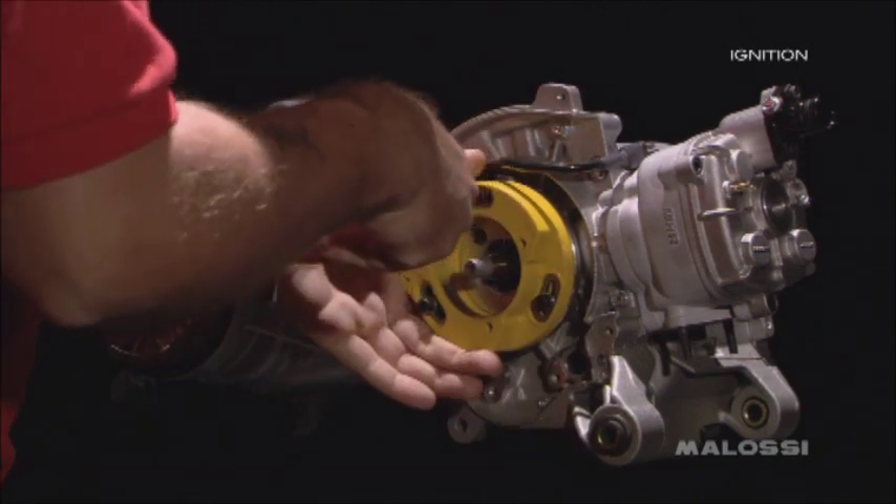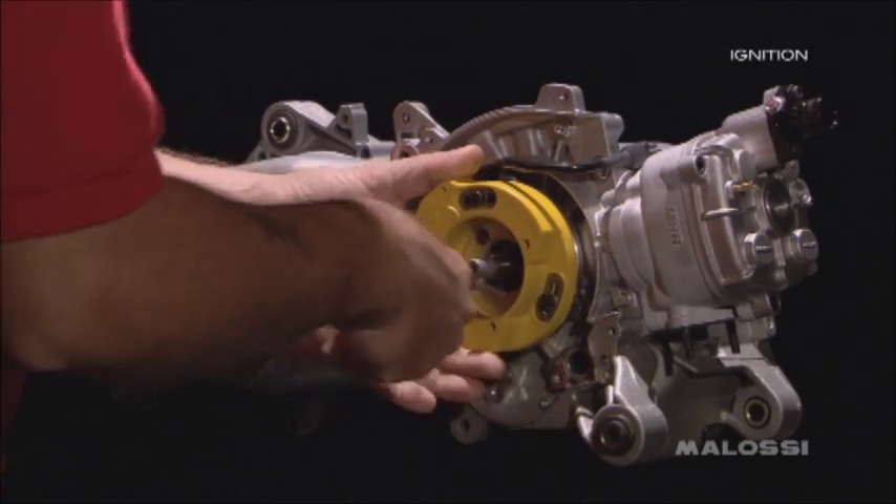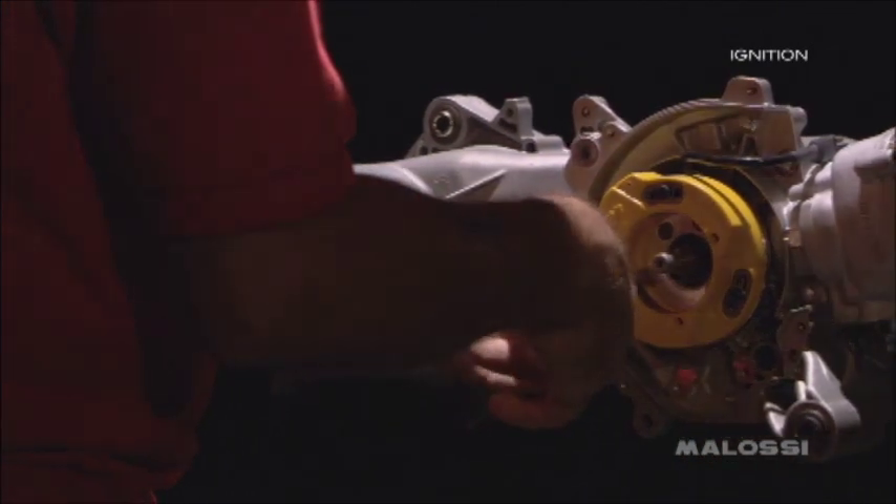Insert the three M5 fixing screws without totally fixing them, in a way in which the stator is free to turn in the moment that it is put into stroke.